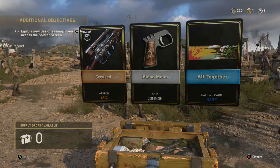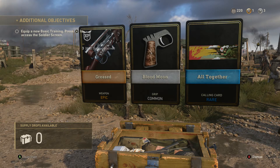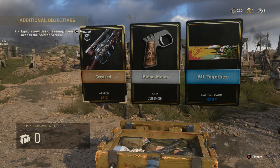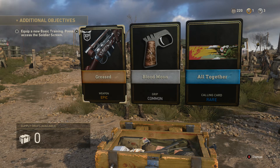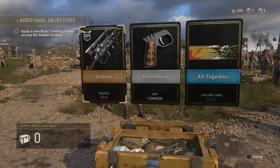Let's go! Look what I got — I got an epic, that looks sick! How do we go about looking at it? Quit a new basic training, press access and soldiers screen. You see that epic? Let's go!